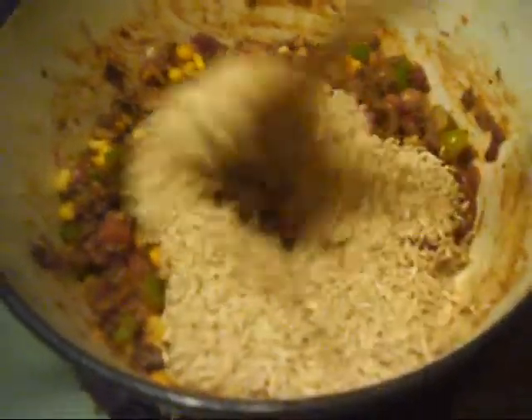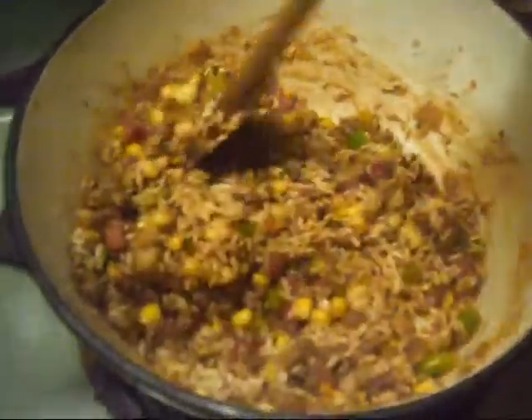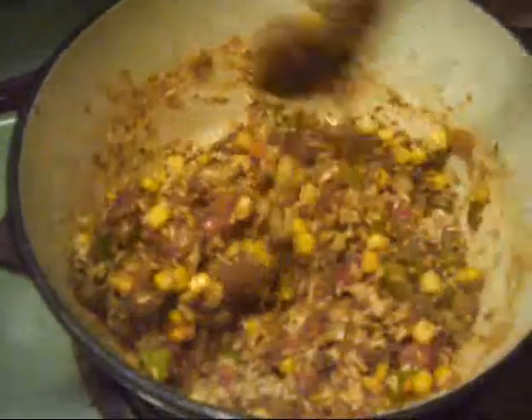Now the trick here to get the most flavor inside of this is to stir in the rice with the rest of the ingredients before you pour in the water. This is going to give the rice a chance to absorb all the delicious flavors from the vegetables, the meat, the sauce, and everything.